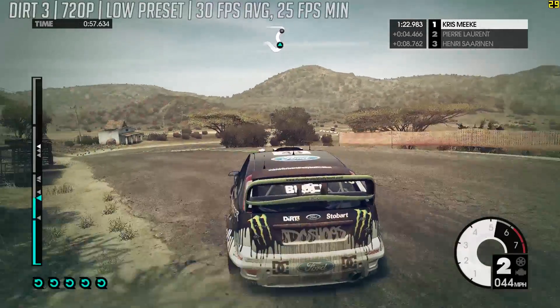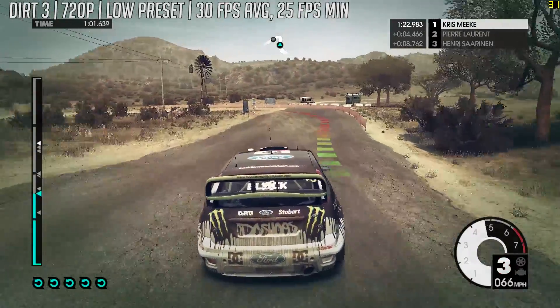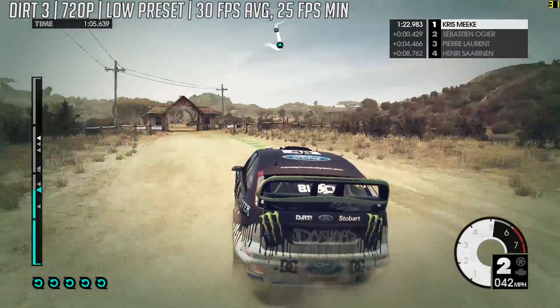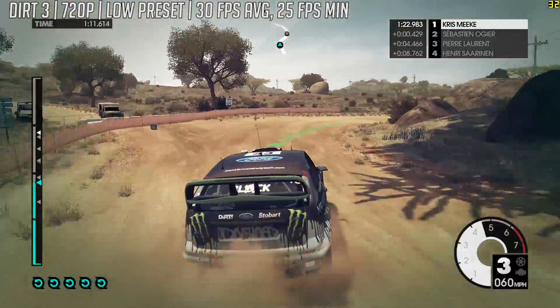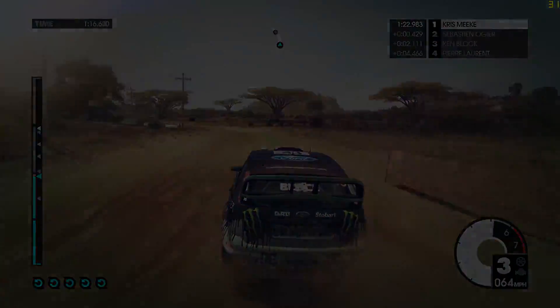Finally it's Dirt 3, back down at 720p with the low settings, where we saw 30fps on average. To be honest I'm fairly impressed with this APU, because for under £30 or $35 you get a decent chip that's perfect for movie streaming, but can also handle a few games should you want to play them.